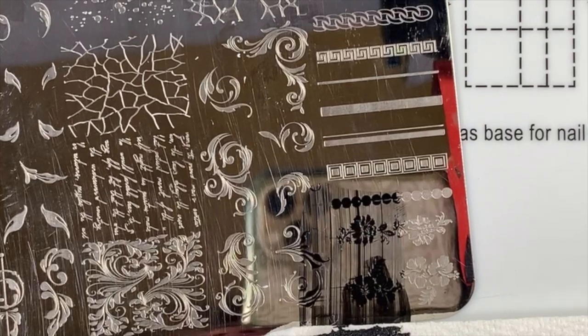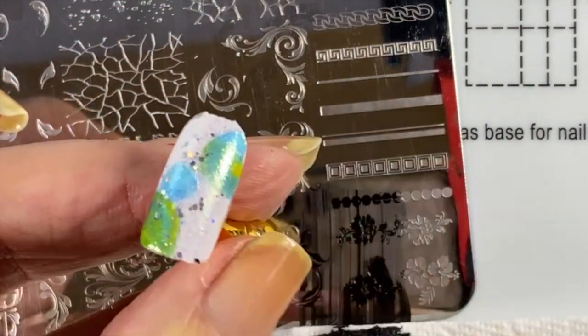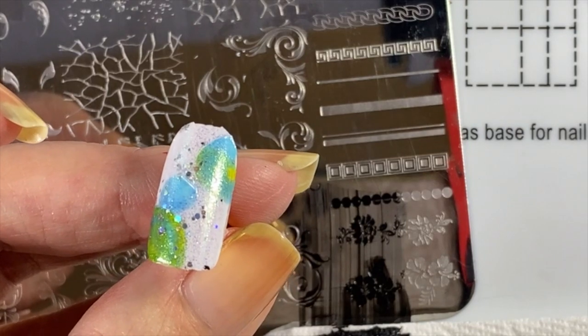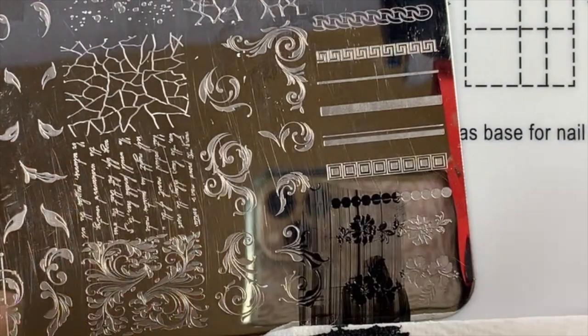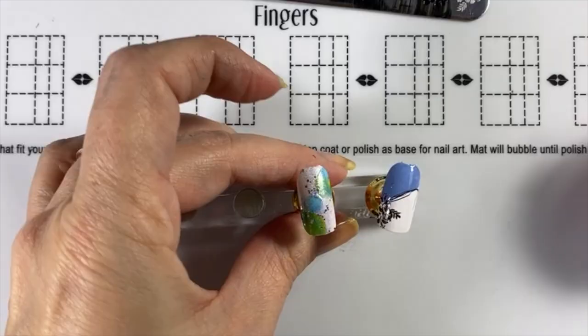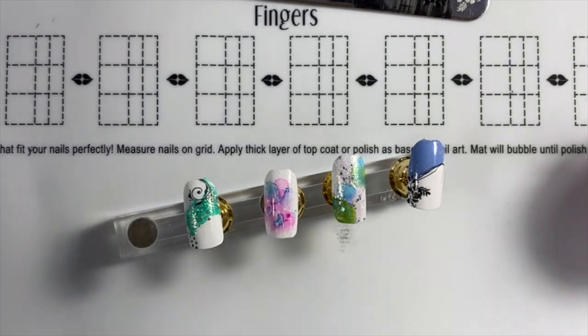Jewels says: great tip — you can use a tacky base to apply a stamped image that's dried too soon. What she means is apply any sort of tacky or sticky base coat, let it dry a little bit until it's tacky, and it will actually grab that stamped image that's already dried on your stamp head. Great tip, Jewels! Also, Lena's website is lena nail art supplies dot com.